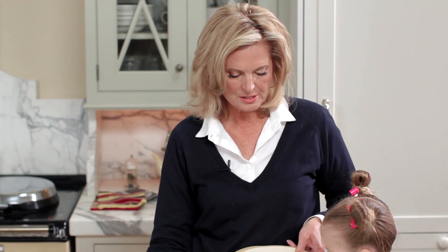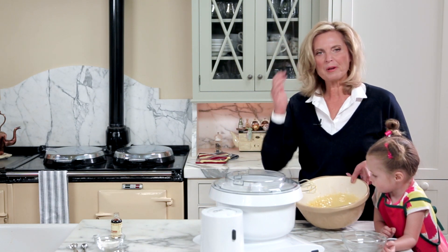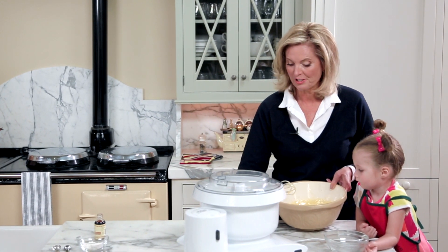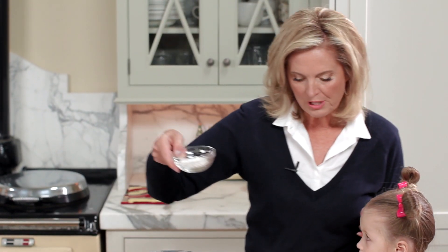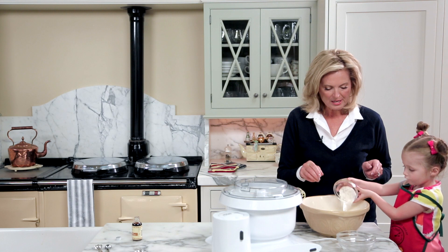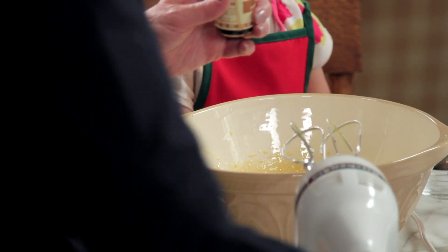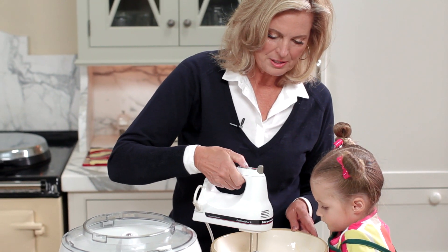We've beaten the yolks to the point where they're a very light yellow. I had to experiment with this because making a chocolate roll into a vanilla roll didn't work with just eggs and sugar — it just didn't work. So I discovered I have to add a little bit of flour. Here's two tablespoons of flour — dump that in. The egg yolks have been beaten to a light yellow. And because it's essentially a vanilla cake, I'm adding a teaspoon of vanilla. Two tablespoons of flour — I'm going to mix that back up together again.